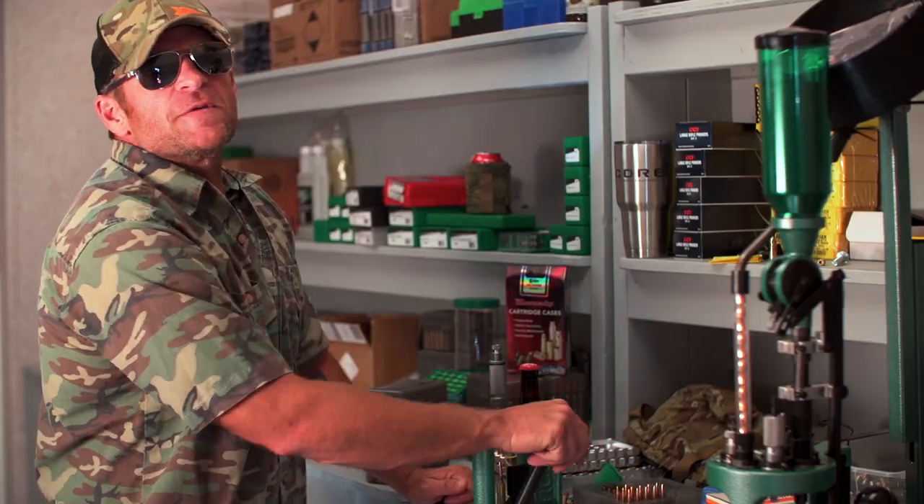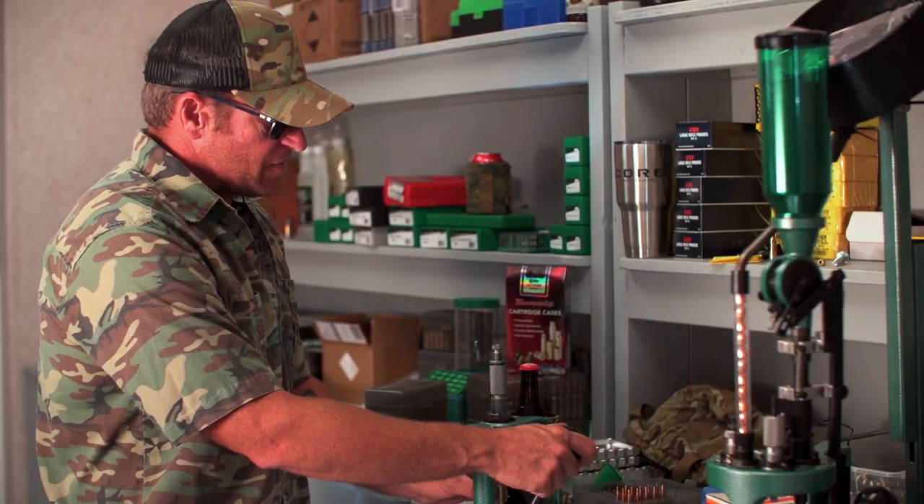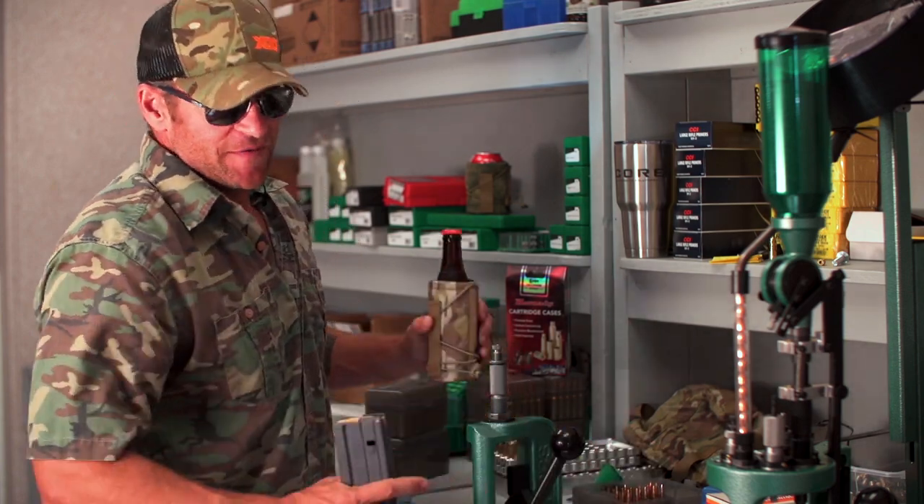The Armageddon Gear Beer Bivy's Mil-Spec Cordura Nylon Shell provides a positive gripping surface for your sensitive liquids. Won't scratch the paint job on your tailgate or the finish on your mama's coffee table. So keep your trigger finger warm and your beers frosty and be the life of the party with the Armageddon Gear Beer Bivy.